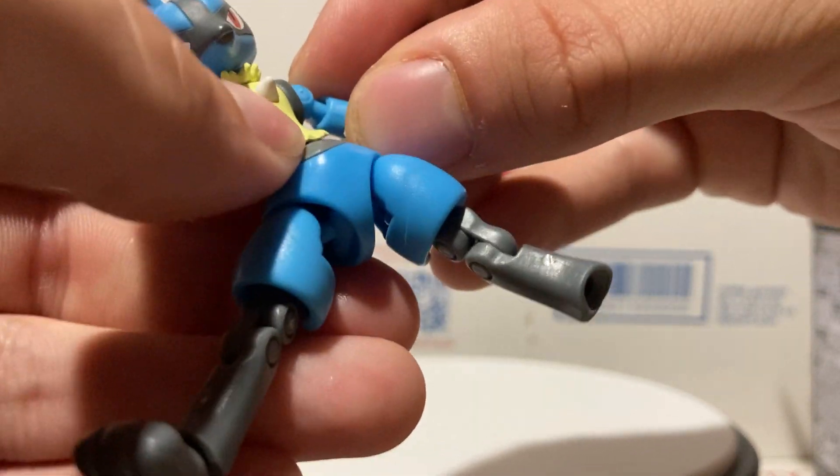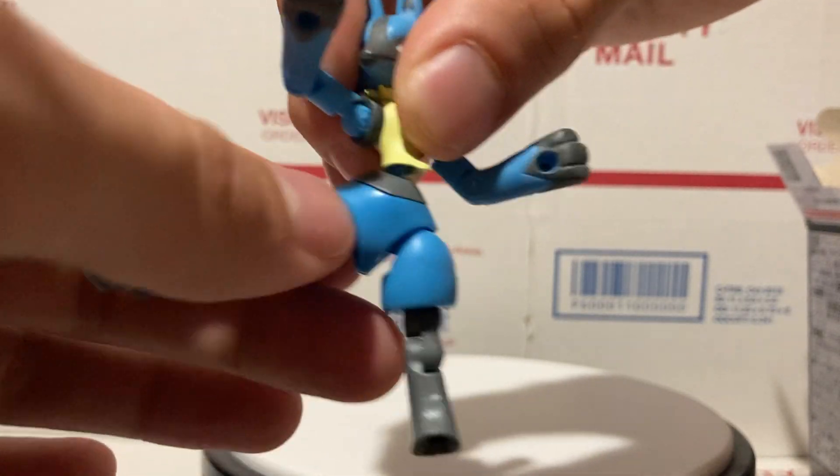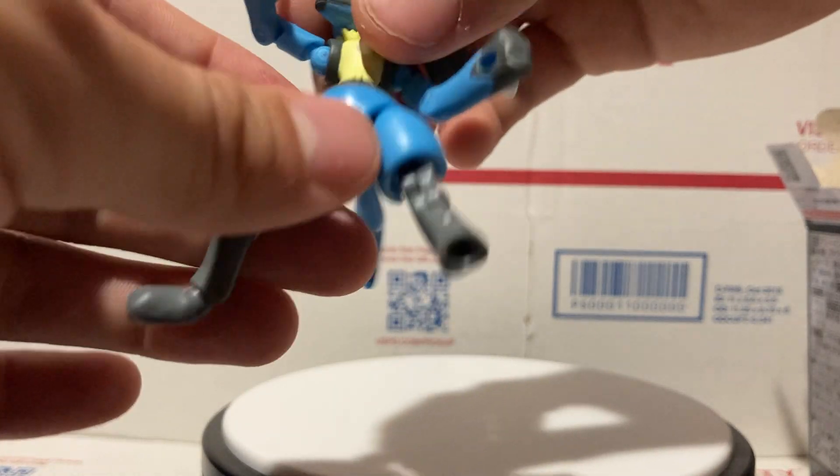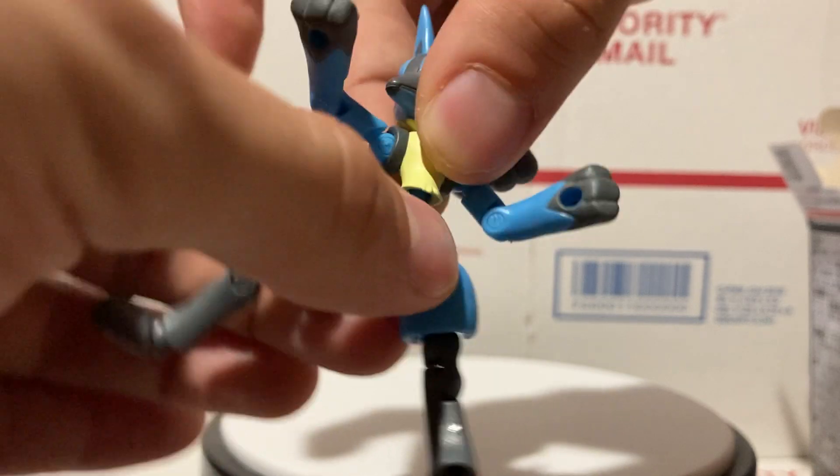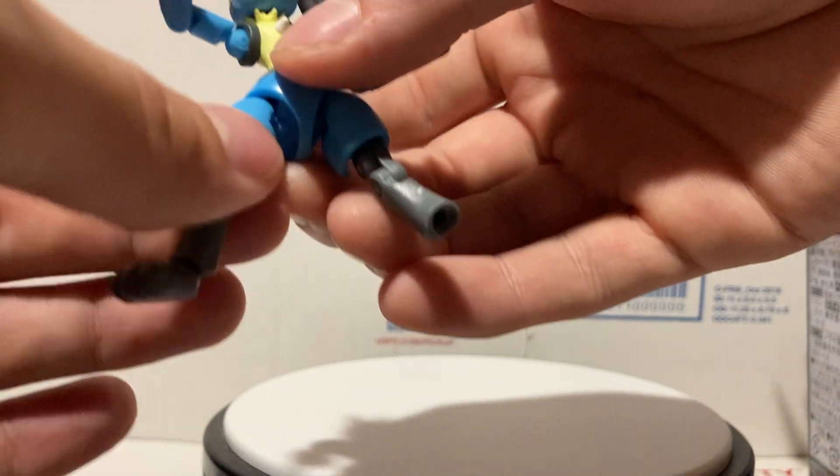The arms twist right up at the top too, which really helps. They bend at the elbows as well. The only real complaint I have about these Shoto figures is that sometimes when you're just touching or moving them, parts can come out. He does twist at the stomach as well — you can go all the way around.